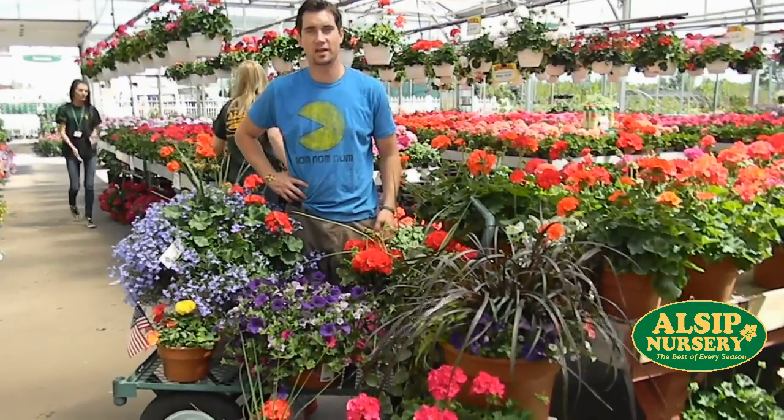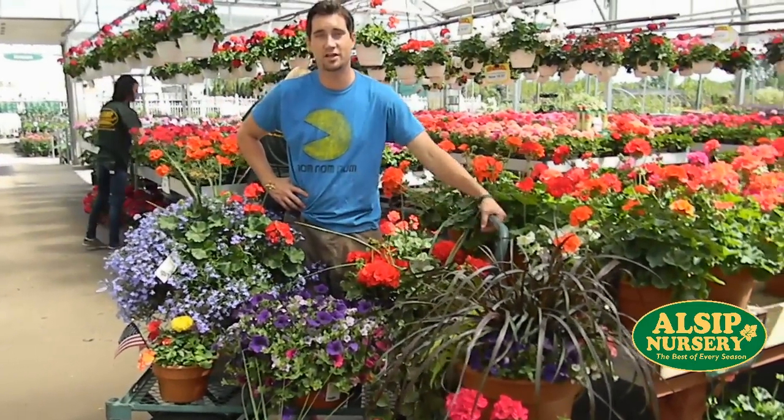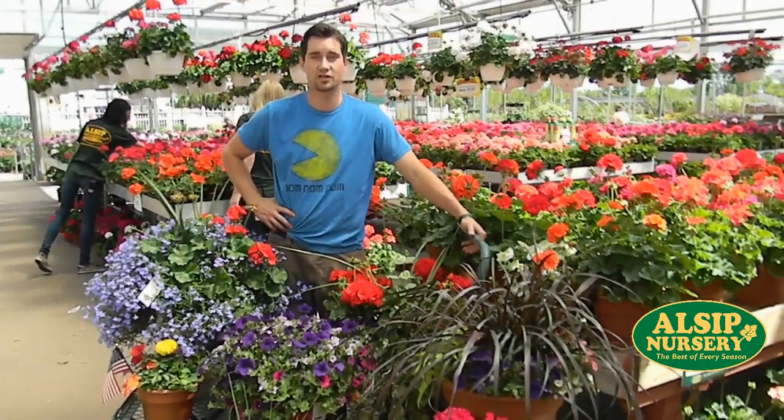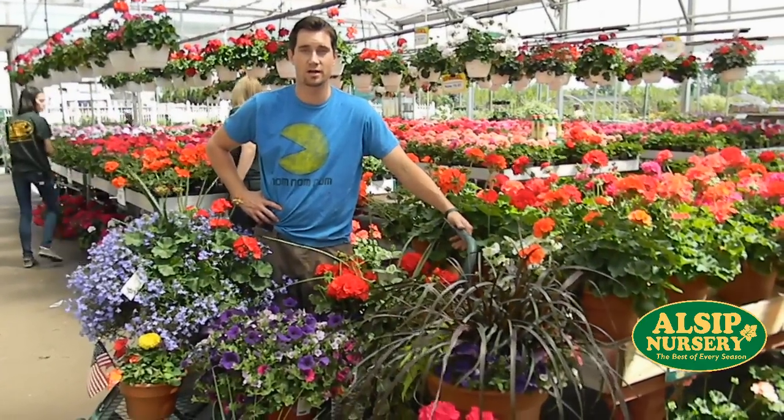Hi, this is Rich with Alsip Nursery again and right now we're going to talk about combination planters. For this Memorial Day weekend we have our full selection of combo pots that we grow in our greenhouse.